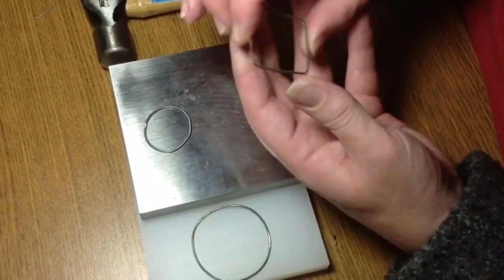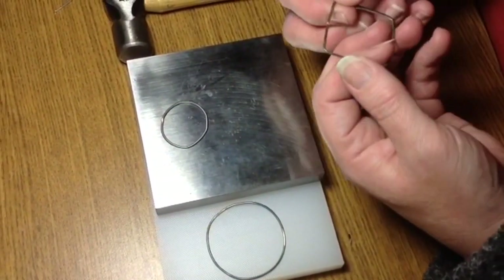If you wanted to get it even more crisp than this, you could make a little harder edges.